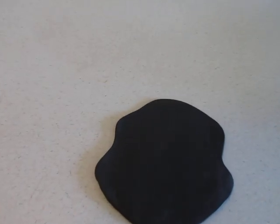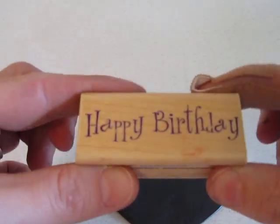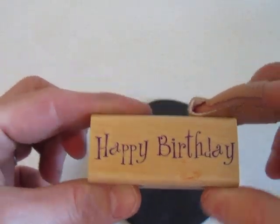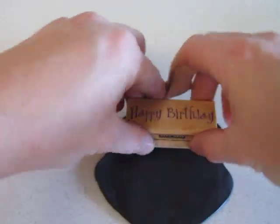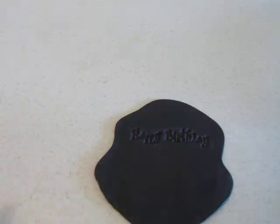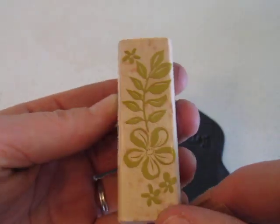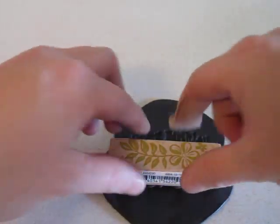After you get it rolled out, you're going to go ahead and stamp your image. I'm going to start off with this happy birthday stamp. Then I'm going to go ahead and use this little hula flower and the little leafage here — I'm going to stamp this into my clay.